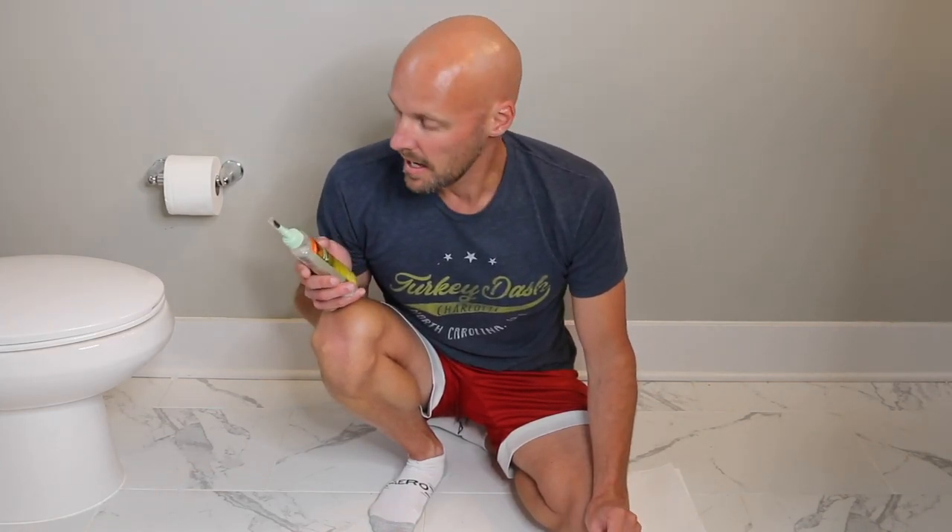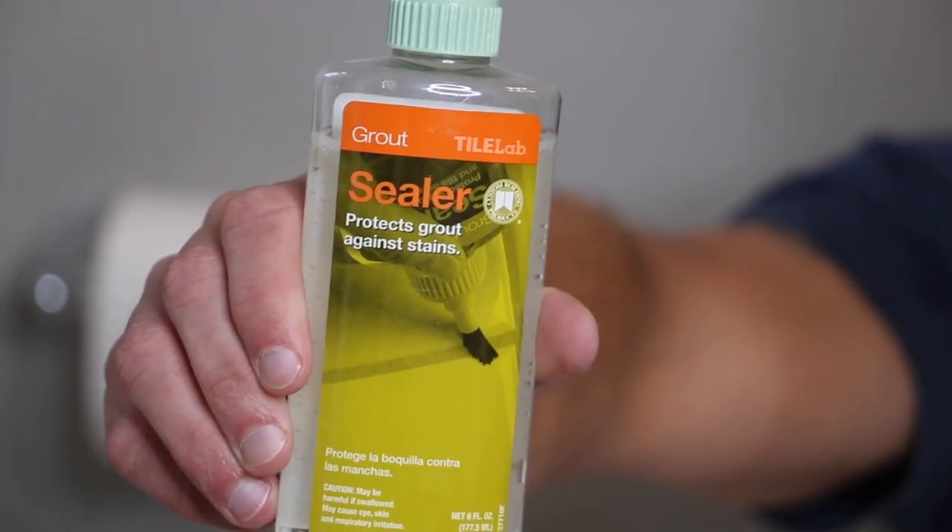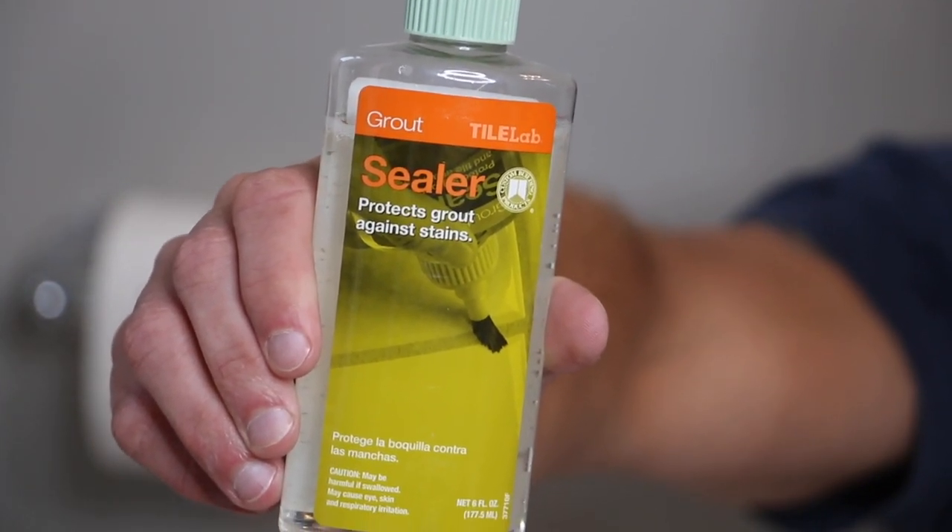Once we're done with cleaning it, if you don't really want that dirt and grime to soak into your grout, what you're gonna need to do is seal it. This is a really easy process. Basically, if you could paint fingernails you can pretty much get this done, because it comes in this nice little handy grout sealer bottle.